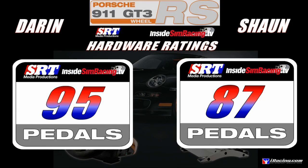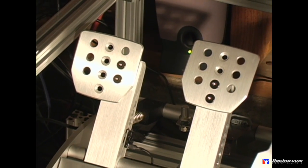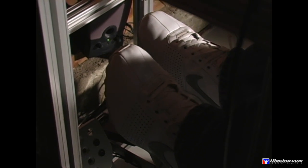Next up, pedals — one of my favorite parts of this whole package. I gave it a 95 and Sean gave it an 87. It would have been a little higher if they didn't have some issues when they shipped — there was a lubrication issue, and a lot of guys had to watch a video Thomas put out. I changed the throw on mine to make it shorter. Firmware also had to be updated. But overall, these are serious sim racer pedals — all metal and bulletproof. Especially in a combo pack like this, you really can't beat them.